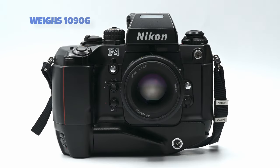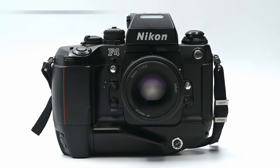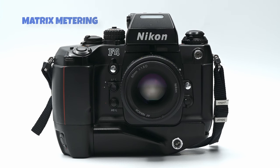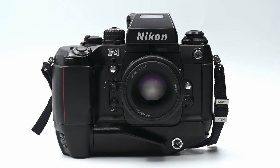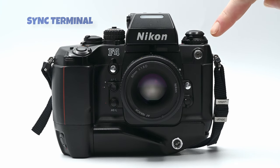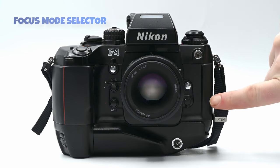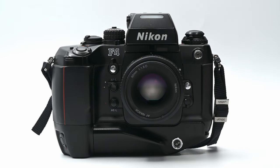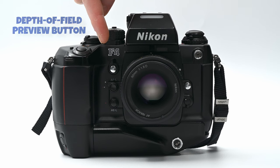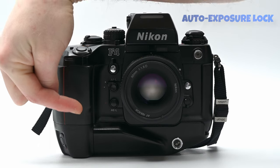The camera body weighs 1090 grams. The F4 is auto-focusing, features matrix metering, and is auto-advancing and rewinding. On the front of the camera is the flash sync terminal, the lens release button, focus mode selector, battery pack remote terminal on the MB21, a depth of field preview and mirror lockup, an auto focus lock, and an auto exposure lock.